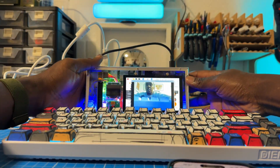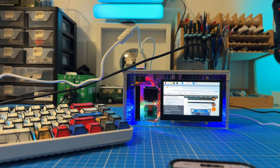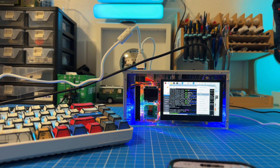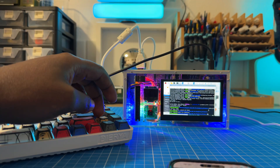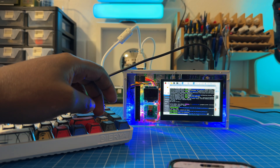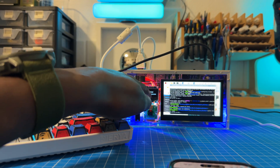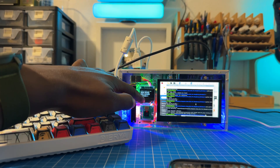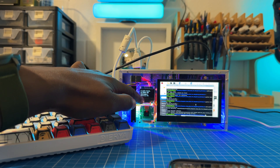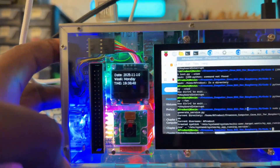Such a cool device. My keyboard is overshadowing the camera. We're just going to do a bit of OLED work. Then enter. There we go — nice. Now we have the date, the week, the time, the LED, the temperature, fan mode, CPU. So you get all your data that you need displayed in the system.